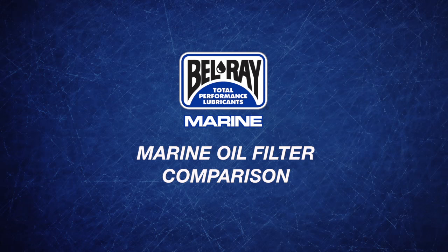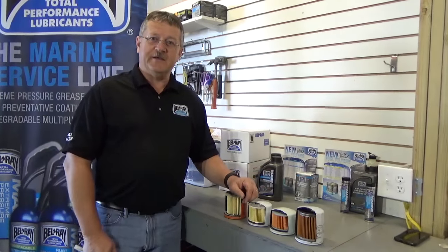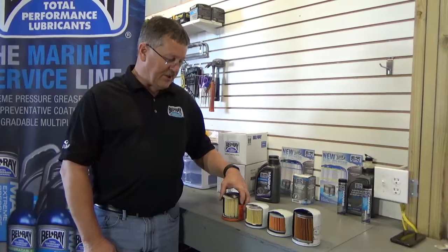Hi, I'm Jim Self, and welcome to My Garage. We're here today to talk about the new line of filtration that Bellray has launched and show some competitive advantages. Like everything Bellray does, we do nothing but the best, and we want to show some of the differences in our filters versus some of the ones we commonly see in the marine applications.